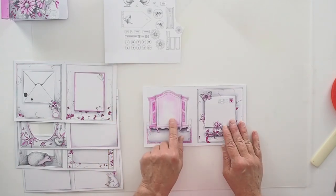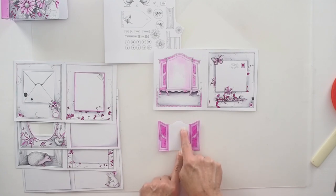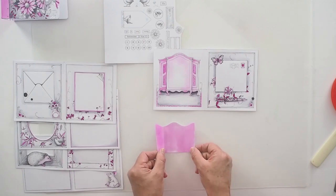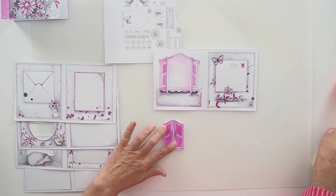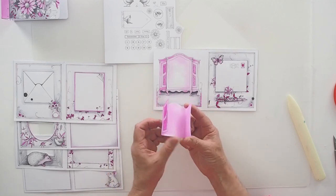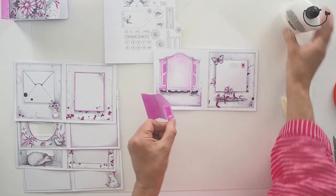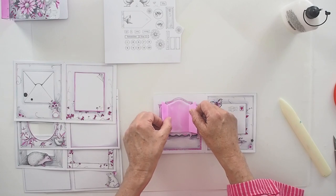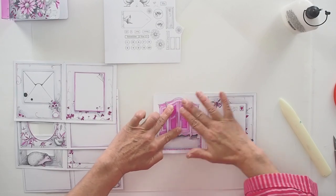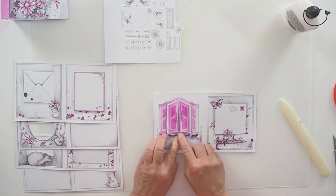We've got our armoire, and one of the illustrations is the doors for the armoire. You've got the back and then the doors — right and left — which again have a score line with black arrows on the illustration. You're going to score, fold with your bone folder, and close the door. That's why you need to colour on the inside so that when you open your armoire you can actually see it. The back of your armoire fits to your page. You could put shelving in and illustrate little bottles or clothes — anything you like. I love this page; I think it's such a pretty page.